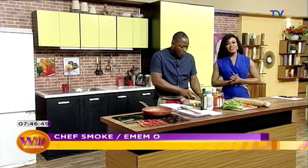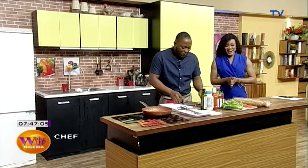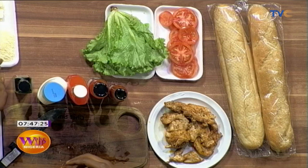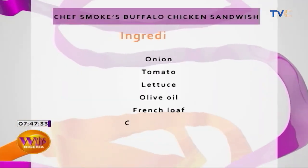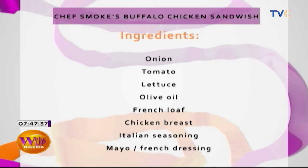Welcome back. You're still on Wake Up Nigeria, and with me in the kitchen this morning is Chef Smoke. So this morning we are making buffalo chicken sandwich. Let's quickly recap the ingredients: French loaf, tomato, lettuce, butter, shredded cheese, olive oil, mayonnaise, French dressing, buffalo hot sauce, and chili sauce. What we've done so far is marinated our chicken and pan-seared it lightly.